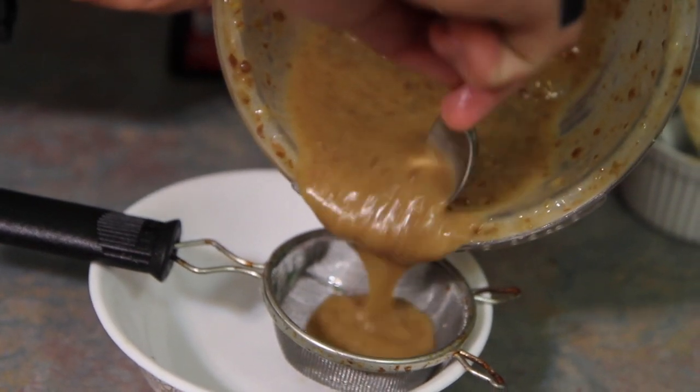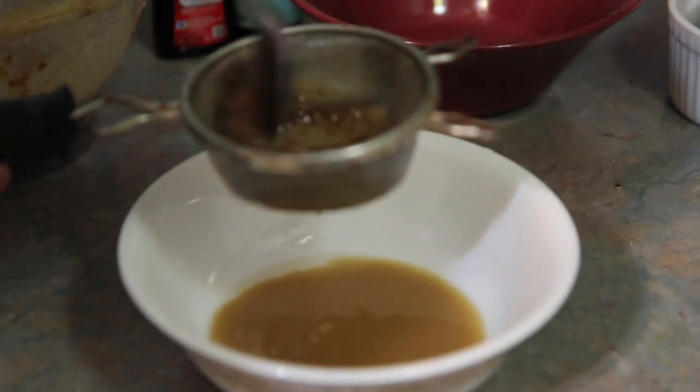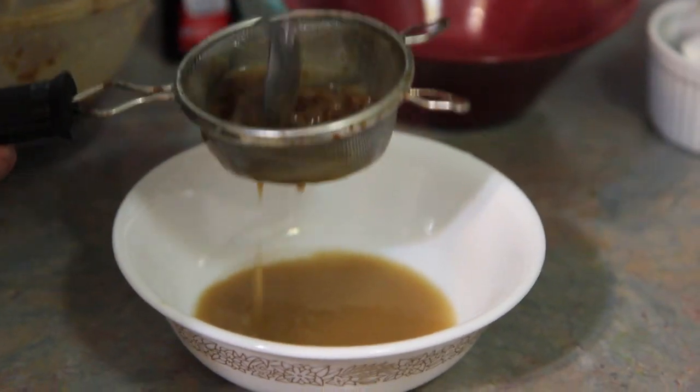Now we're going to strain the dates — I just really want the milk out of it. If you don't mind a little texture in the milkshake, you can go ahead and just use it all. But since I want it smoother, I'm just going to strain it.